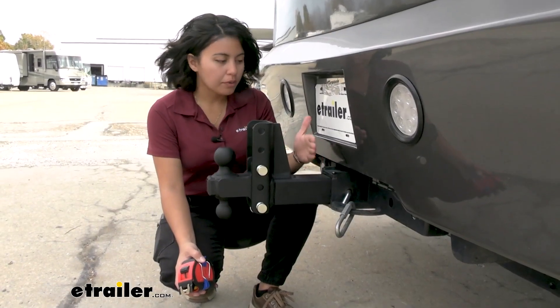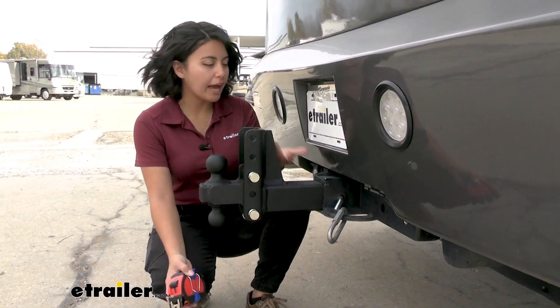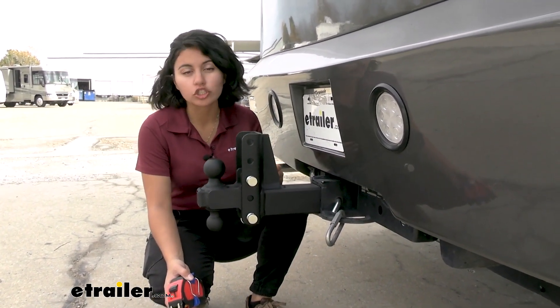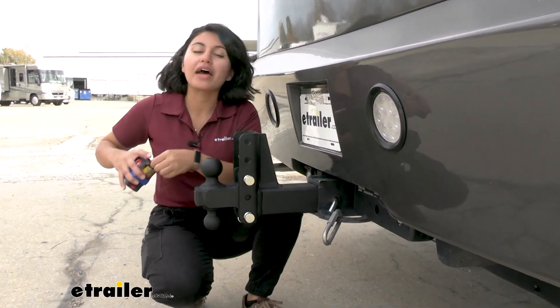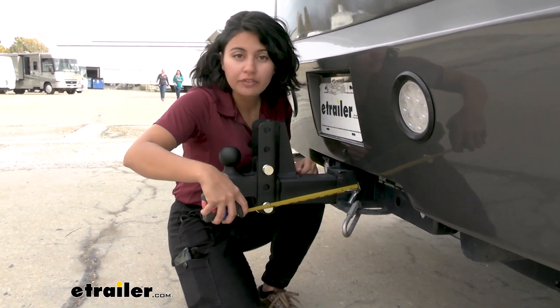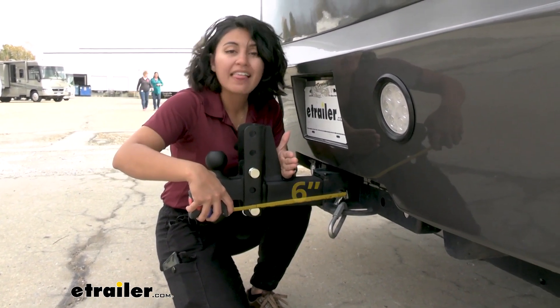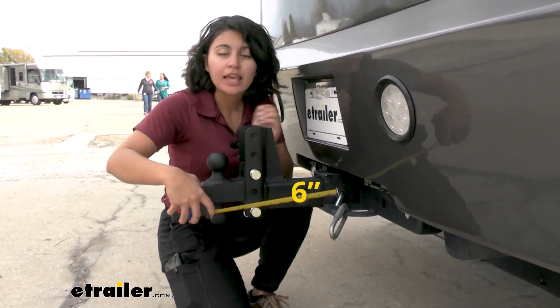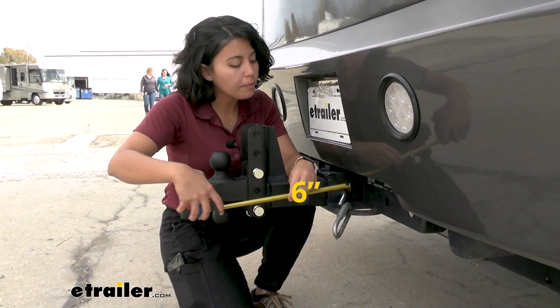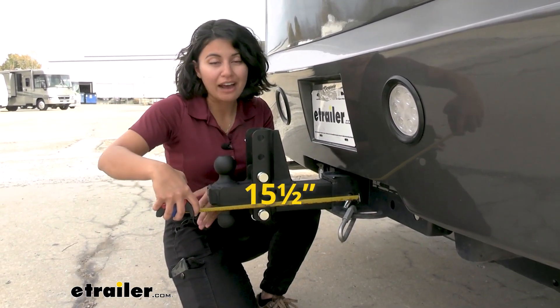You may want to use the other hole depending on where your bumper or fascia sits. We have this on a motorhome, but you can have this on a truck as well, as long as you have that 3-inch hitch receiver. Measuring from the center of the hitch pin hole on the receiver to the closest point — this fin — that's going to be 6 inches away. The total length this ball mount adds to the back of your hitch is going to be about 15½ inches.